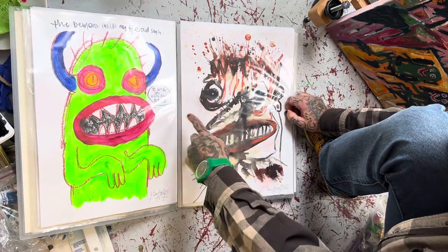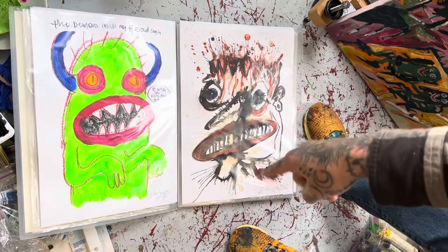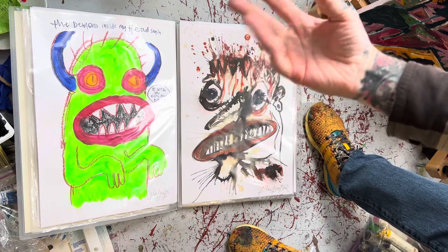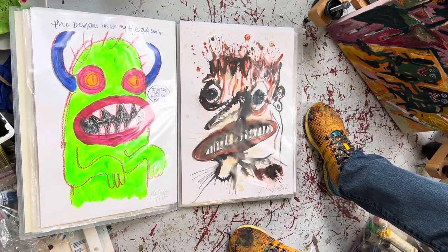'The Demons Inside My House Saying I Wish You Were Fucking Dead.' This is oil stick and acrylics.